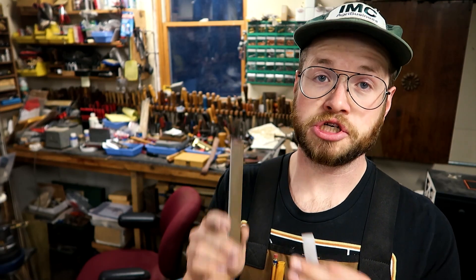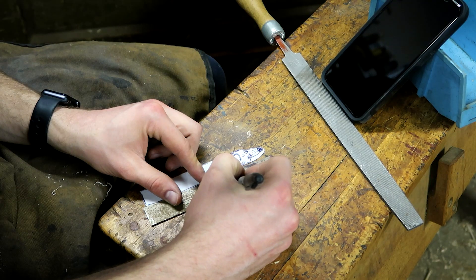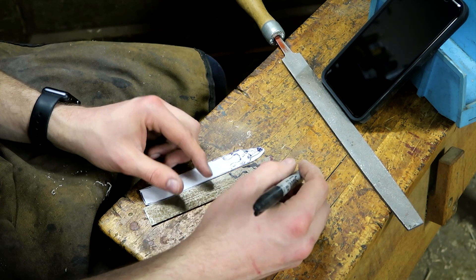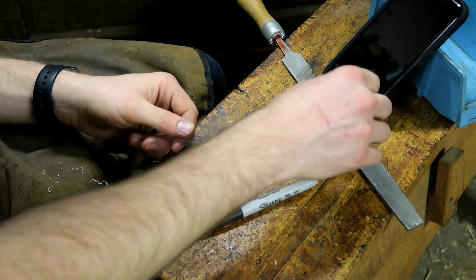Next in this process, I'm going to start shaping the toe plate. To do that, I'm going to sketch my pattern onto this steel plate and take it down to the belt grinder and start working on shaping this to get it as close as I can.